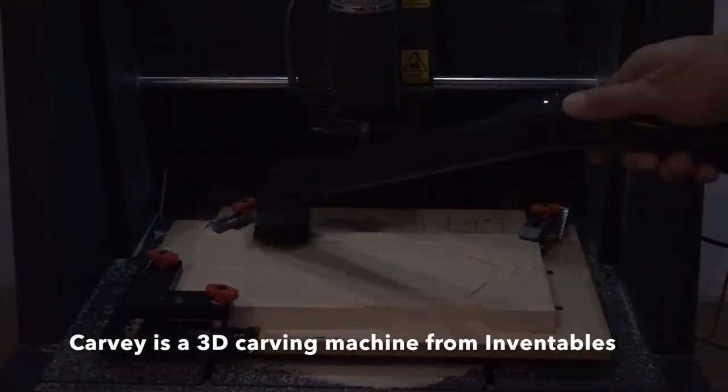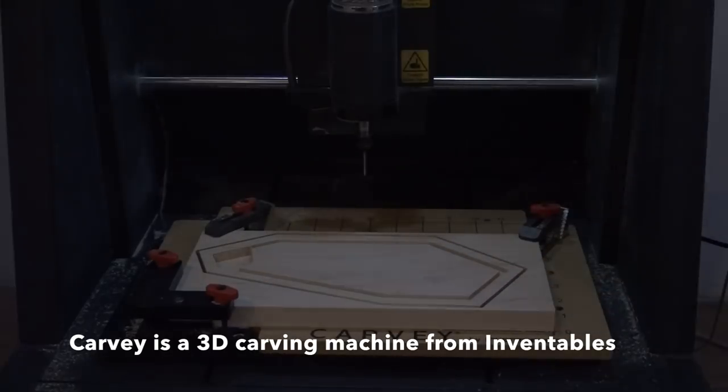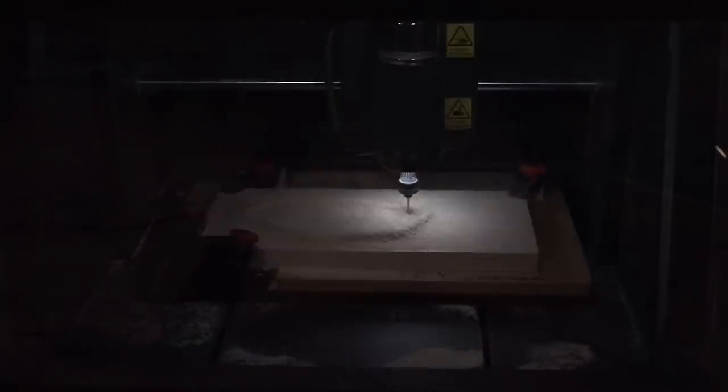If you don't have access to a CNC machine, don't worry — I'll show you a way to make these plates using a palm router. One of the things I like about the Easel software is that it's really easy to put in tabs, which keep your workpiece from moving.